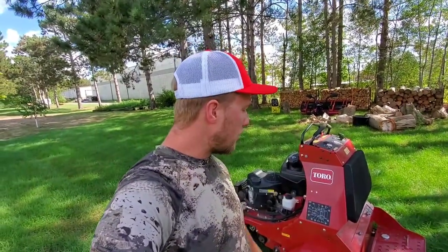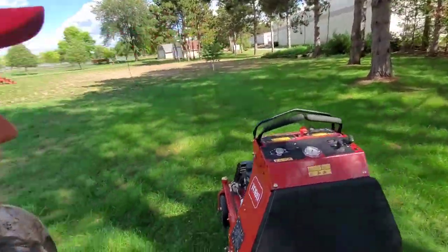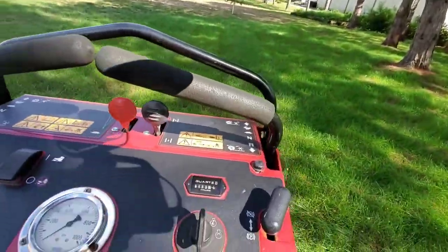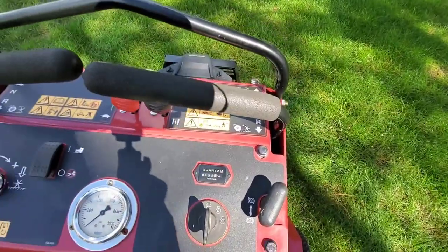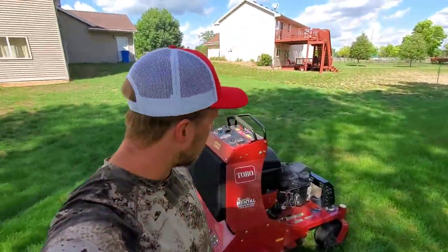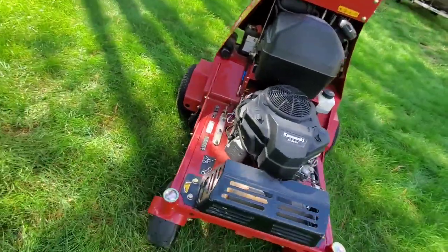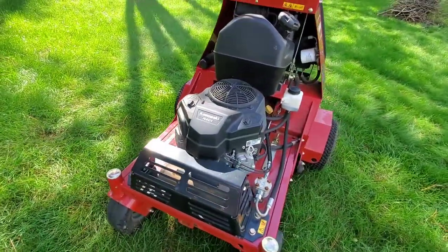I've been thinking about doing this for quite some time. This machine is used — it has 133 hours on it. I wouldn't lie to you guys, I got a pretty smoking deal on this thing; I didn't even pay $5,000 for it. It's a 2018 model and it was a rental at a local shop.